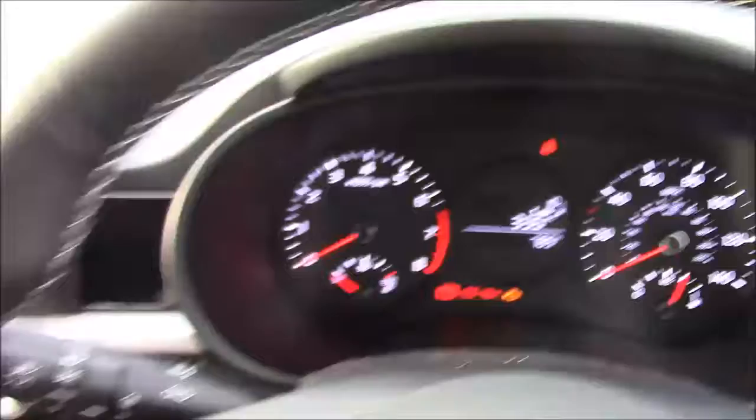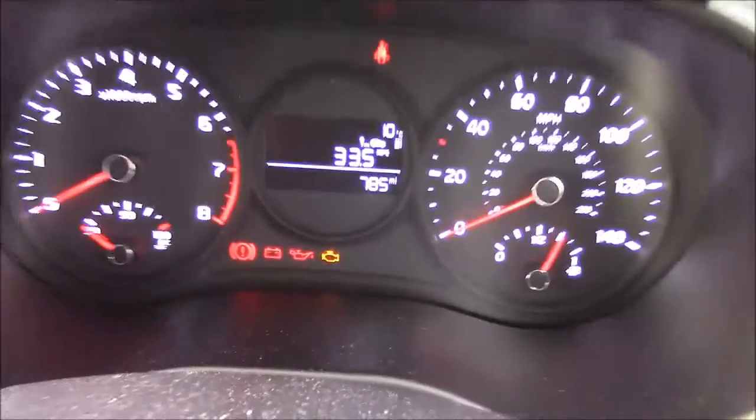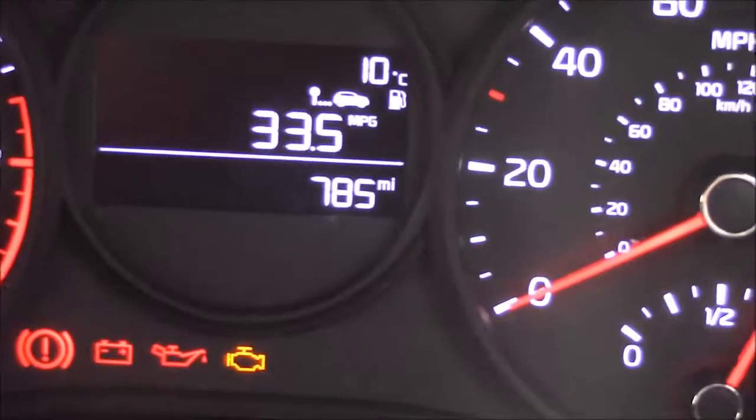Last but not least, if we move on to the dash, you'll see your revs on the left and your miles per hour on the right, and if I zoom into the digital display, you'll see this car has currently done 785 miles.